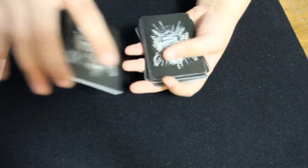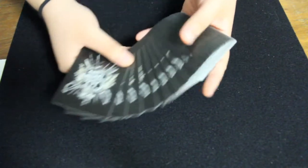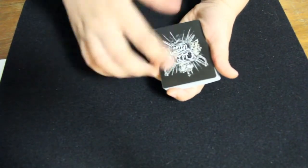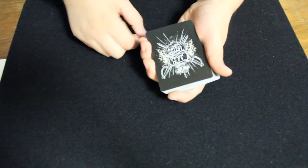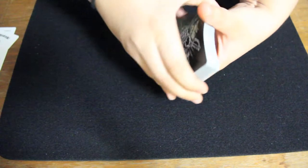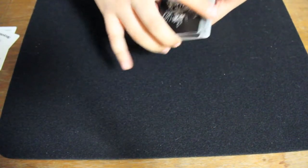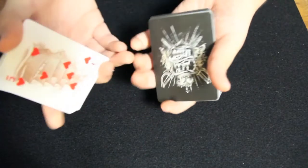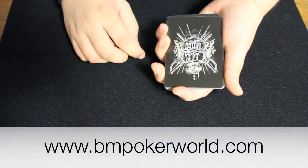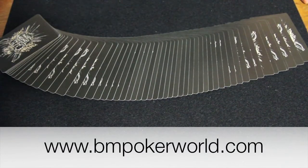Alright, so to recap, I would say that this deck is definitely meant to be more of an artistic deck than really a deck to perform with. The back design could use a little work in my opinion, but the faces are very interesting and unique to look at. It does handle well and you can use it to perform if you desire to do so. That's my review on the Bicycle Club Tattoo Playing Cards. You can pick these up at BM Poker World by clicking the link in the description. Thank you for watching and I'll see you next time.